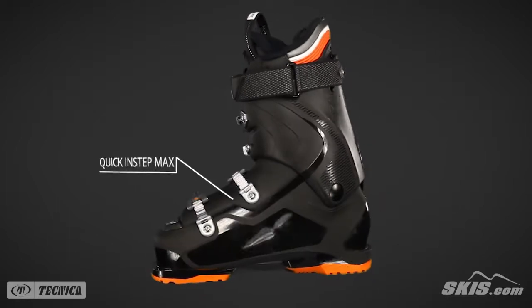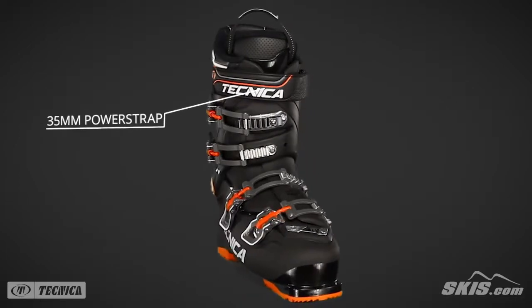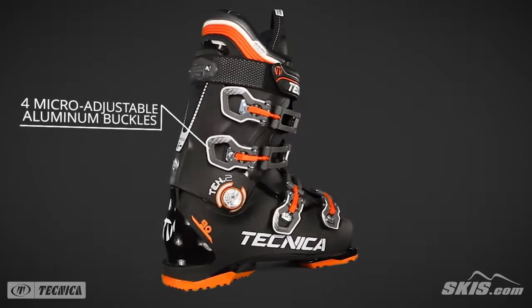Quick In-Step Max provides a significant amount of soft forgiving material at the instep for easy entry. A 35mm power strap creates a snug fit on the leg. Its 4 micro-adjustable aluminum buckles are durable and make it easy to fine-tune your boot's fit.